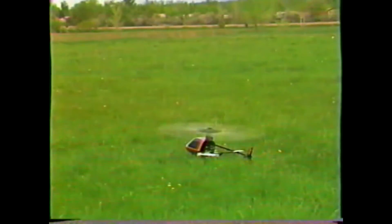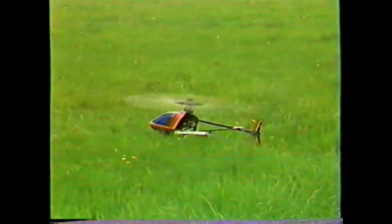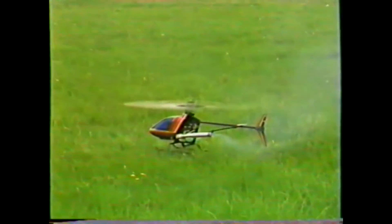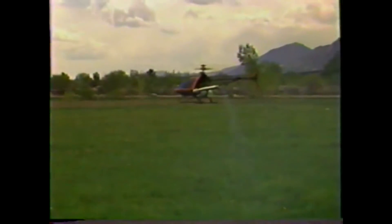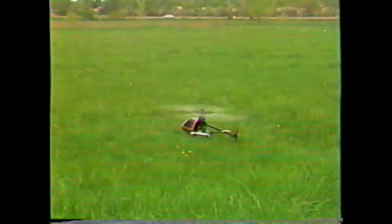If you feel comfortable now, we're going to go a little higher. The next step, let's bring it up to about eye level — four, five feet, however tall you are. Remember we're going to do the same thing again: get it up to eye level, steady, throttle hold, pitch and left. There you go — good, good, good. Let's get it up a little higher.